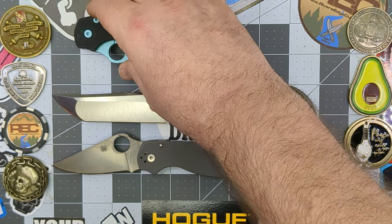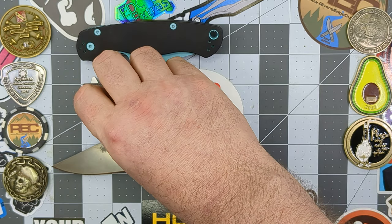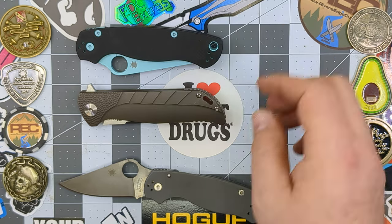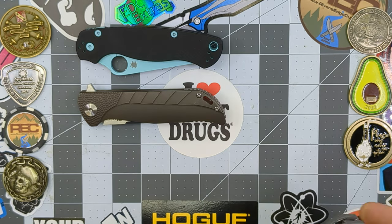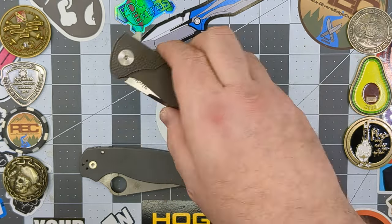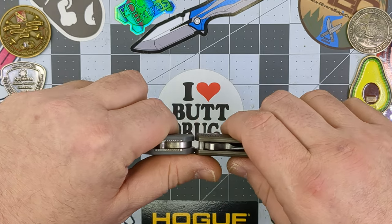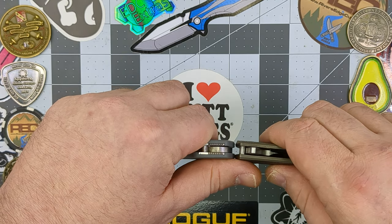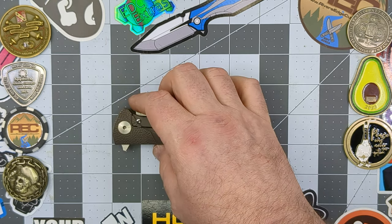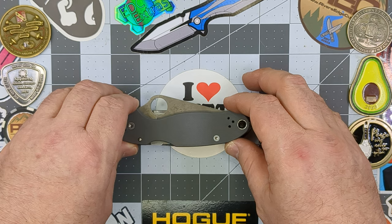Carry profile — these guys are closed. The K2 is going to be just a little bit bigger than the Spyderco Paramilitary 2, only by a hair, and obviously quite a bit longer than the Para 3. Thickness compared to the Para 3: the K2 is going to be just a little bit thicker, not by much. And the height on this guy is obviously nowhere near as tall as the Para 3.